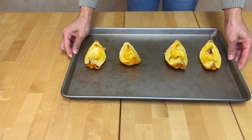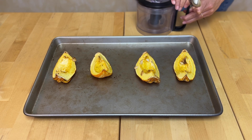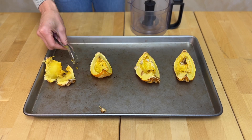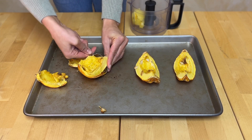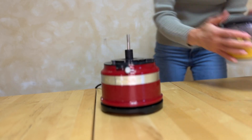Once your squash is out of the oven it should be super soft. You're going to add all of the flesh into a blender — make sure that you don't get any skin or seeds. Once everything is added to your blender you're going to pulverize it until it's completely smooth.